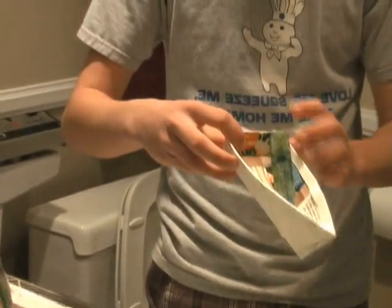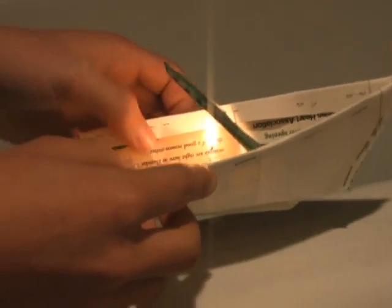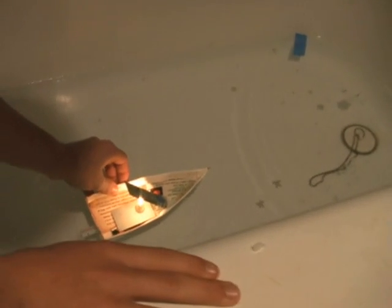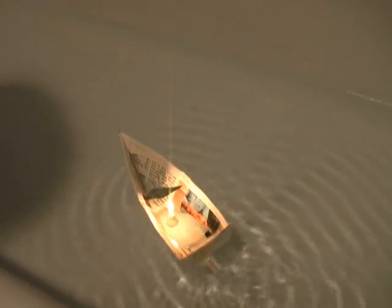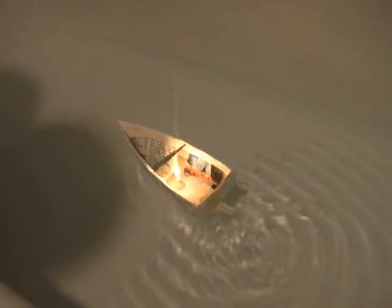Shaking the boat. Here it goes — steam power! It's a miracle. Uh-oh, come on buddy.